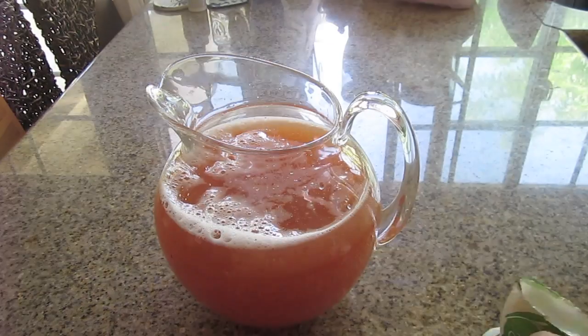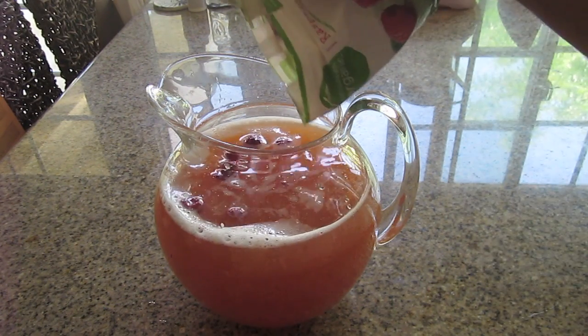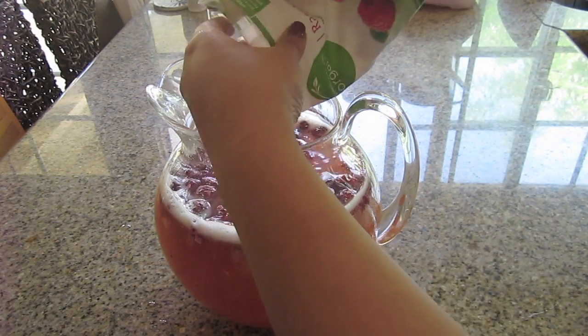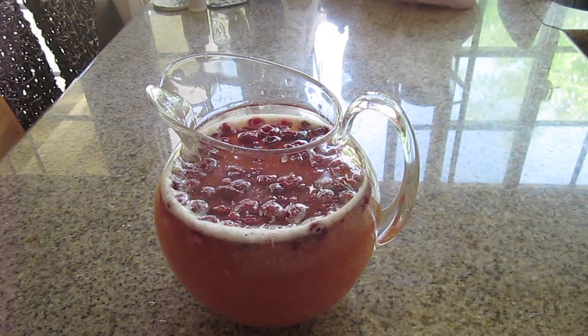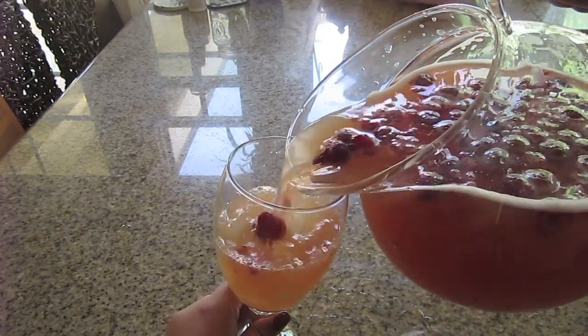I'm also adding some frozen raspberries into my breakfast mocktail just so it looks pretty, and when the raspberries melt they give it a sweet flavor as well. Go ahead and pour those in, give it a quick stir, and then pour it in a glass.